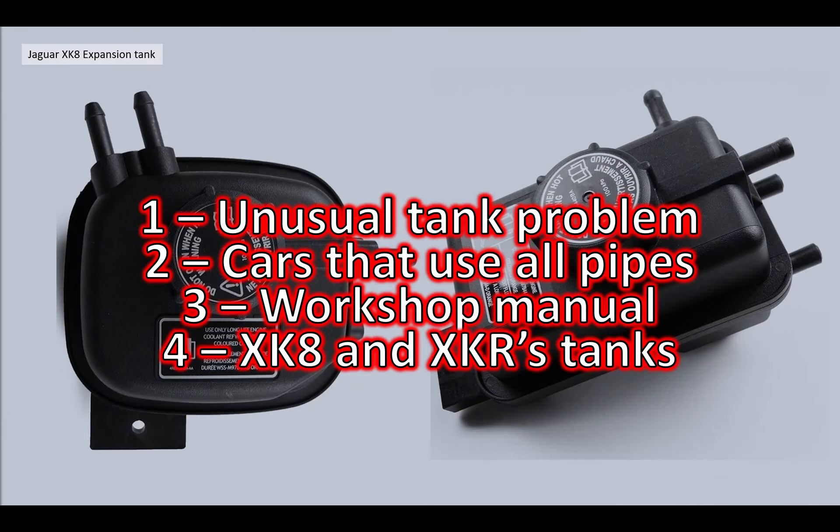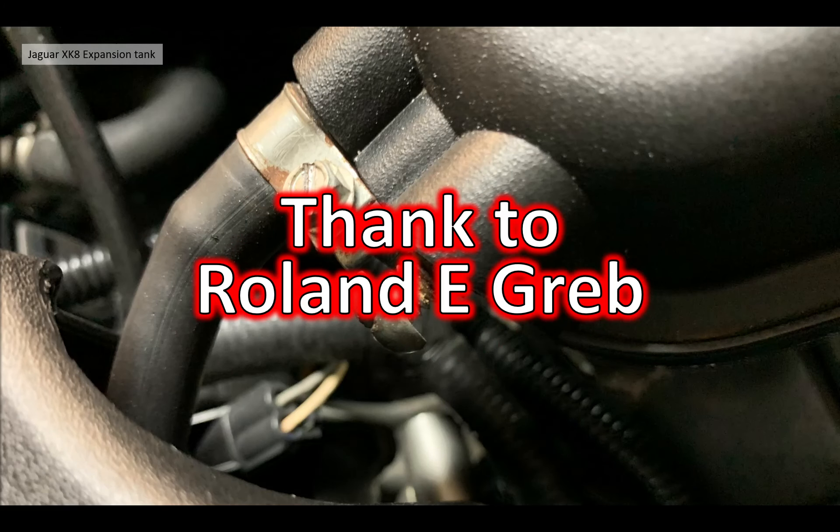Hopefully that gives a bit of insight into expansion tanks and Roland's unusual problem. It goes to show that when buying a second-hand XK you can't be sure of the maintenance history, so do be careful and check for bodges from the previous owner. Roland is sorting his car out and making quality repairs - good on him.